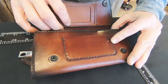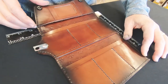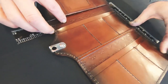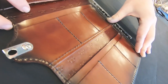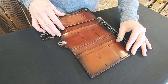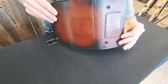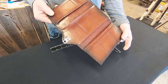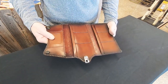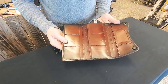Opening it all the way up reveals six additional card pockets, two full-length bill sections, and an Anvil leather liner. Every card slot out of the gate will hold two to three cards, even more when you break it in. So you're looking at holding upwards of 20 to 24 cards in this entire wallet. If you're the type that carries a lot of credit cards or gift certificates, this is the wallet for you.